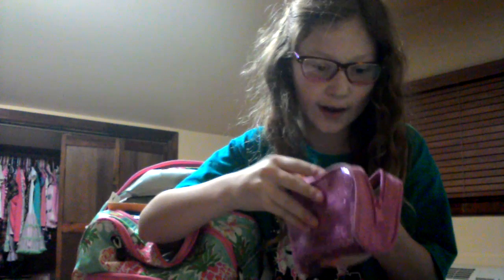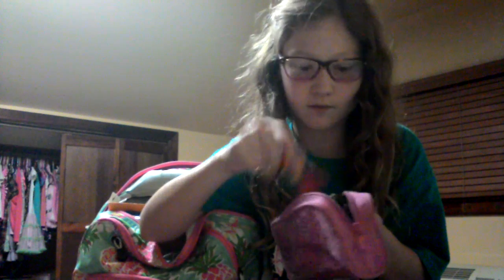In this small pocket I just have a homework pass and a pencil. Then in the first big pocket I have this pouch — all that's in it is my scissors, crayons, colored pencils, and glue stick. We do a lot of coloring, cutting, and gluing in class, so this pouch is definitely a need.